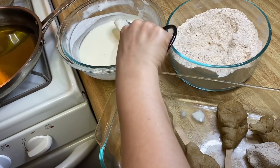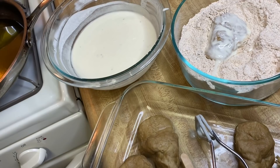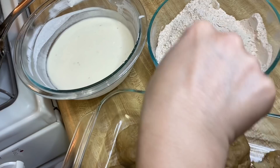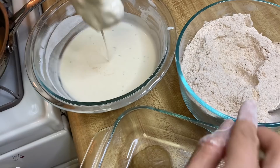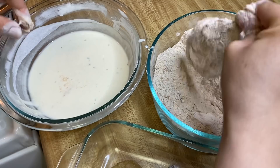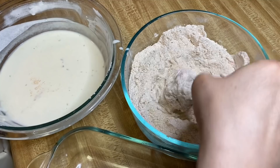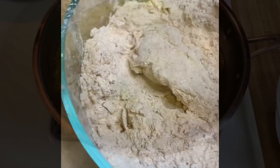For the fried version, I put the seitan in the wet mix first, then in the dry mix coating. I did a double-dipping method — put it back into the wet mixture after the first flour coating, then coat with flour again. I found that using my hand was messier but seemed to make nicer flakes on the drumsticks. I recommend using your hand to press in the flour if you want that flaky consistency.